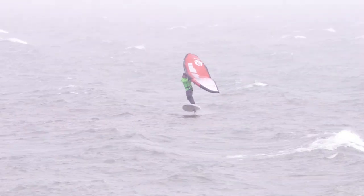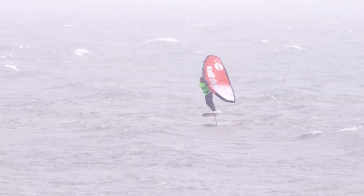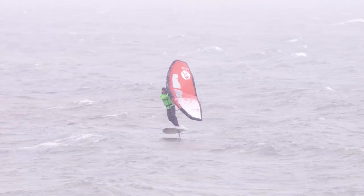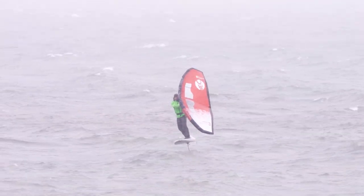We did it! We got a session — winter riding in Idaho. Let's go back to the beach and do a debrief with Tony, because I don't even know if you guys can hear me.